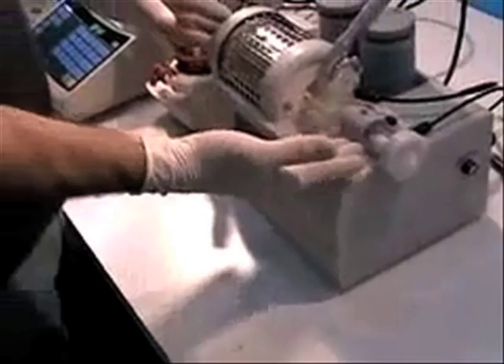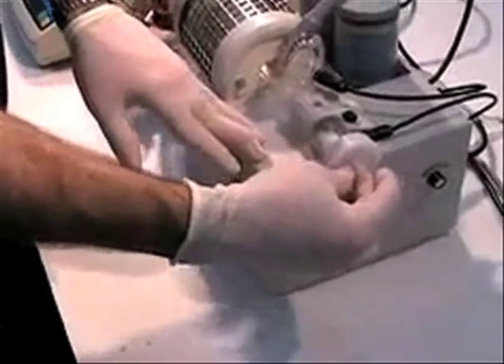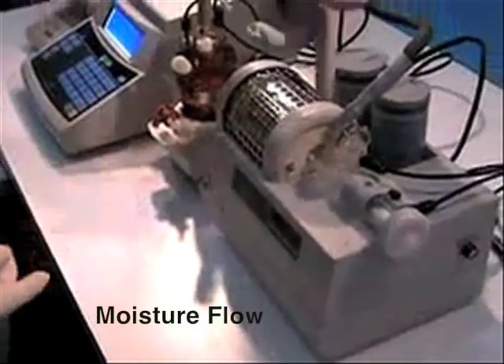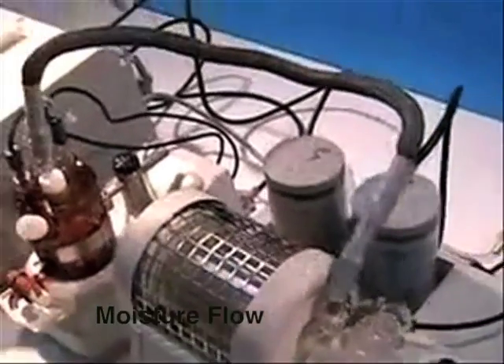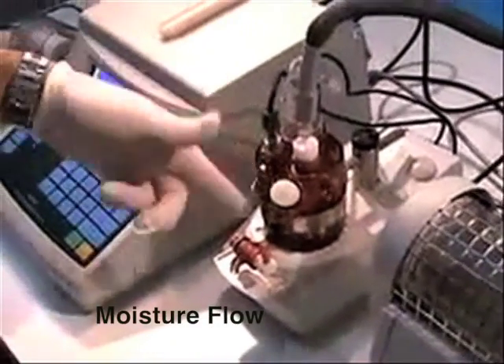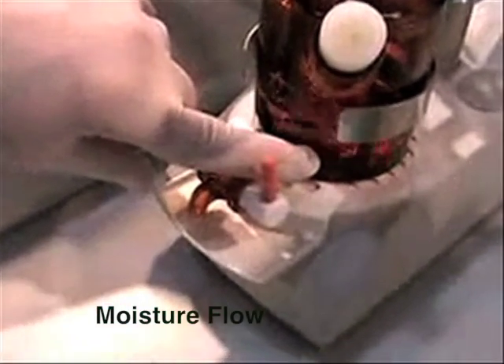Now, in this particular setup, we are going to introduce a sample by removing this cap and moving in the sample from the end. Additionally, here is where the moisture is carried through the tube into the vessel. And you can see down here where it bubbles in, and that is where the moisture is titrated.